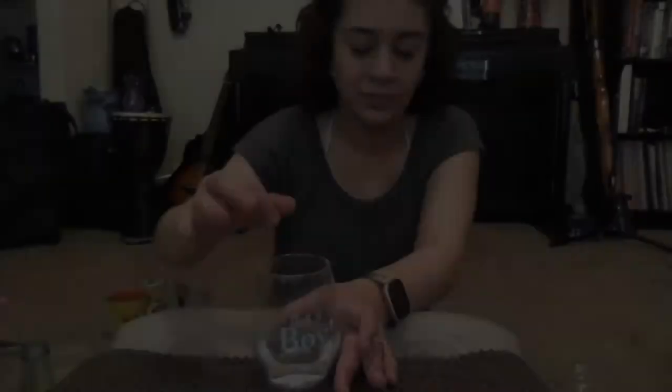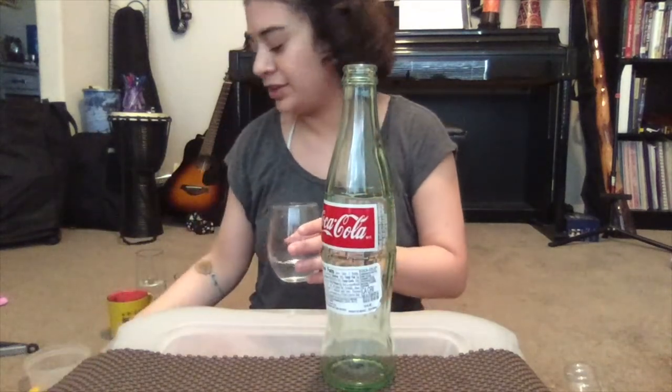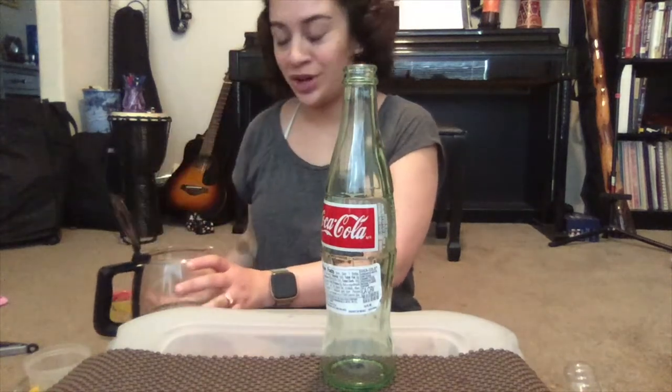I saw online that crystal works better than glass, so this one might be crystal. Let's see if it will work on my coffee cup — just curious. Pour some water. It's kind of thick up here, so it might need to be thinner at the top like this one. So we've played our water glasses as percussion.